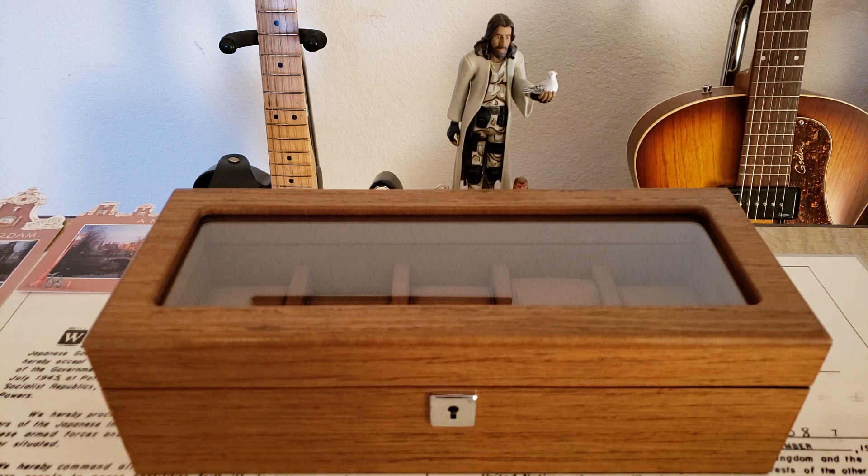So I went looking on Amazon, and prices for watch boxes really vary quite a bit. If you get into the Wolf, you're getting up there into some really high prices. I've looked at the Song Mix here on the channel — I've got a couple of those and I really do like their watch boxes — but I wanted something made out of solid wood. This is from a company called NoRi, N-O-R-I.